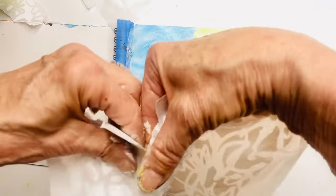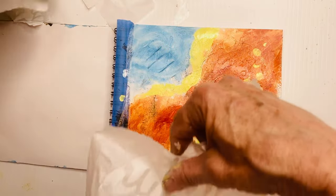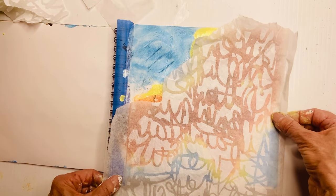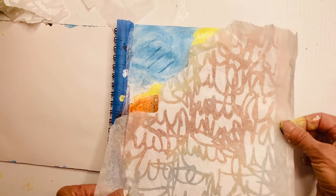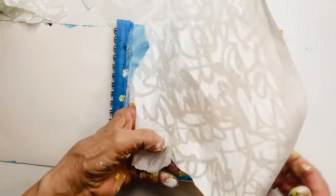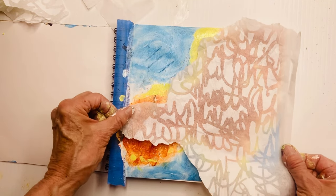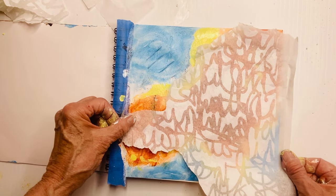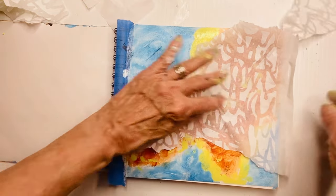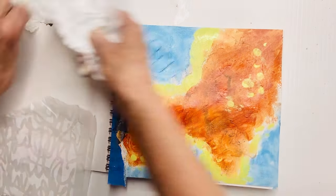I'm going to take away some of that where the blue is — I don't want that pattern as a uniform pattern all over the page. I like mixing things up and changing things. I like to give the eye a journey on my abstracts; I don't want you to just look and settle in one spot. I like the eye to travel around the page and use your imagination as you're doing so. I quite like how that is, so I'm setting it aside.